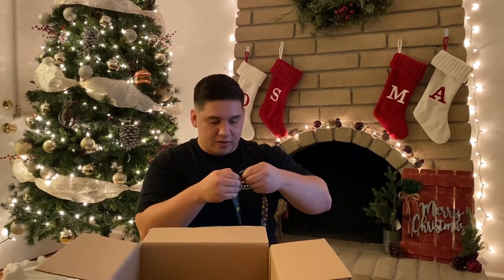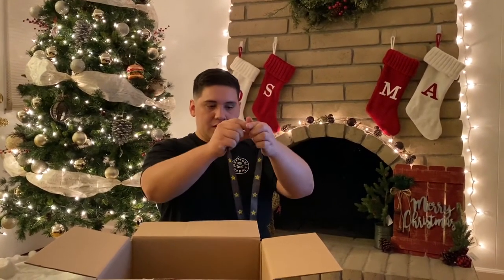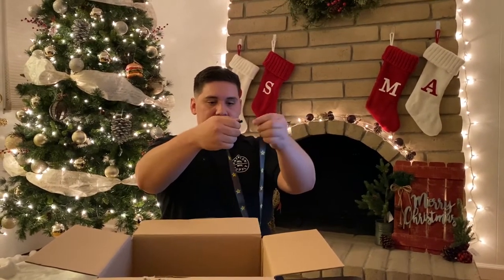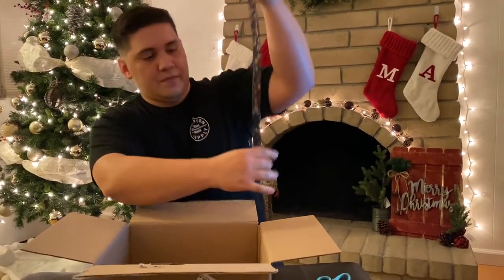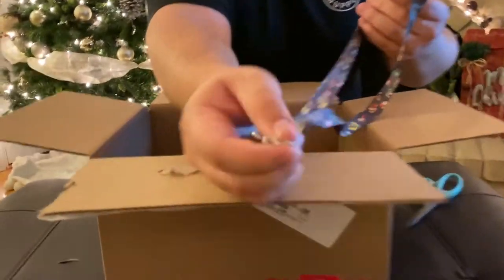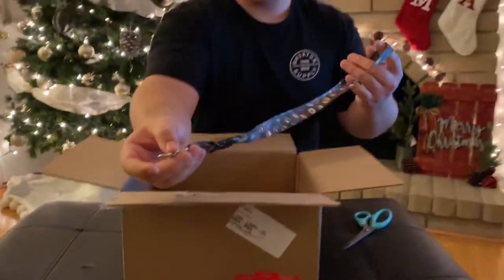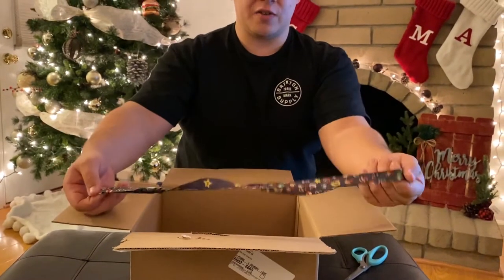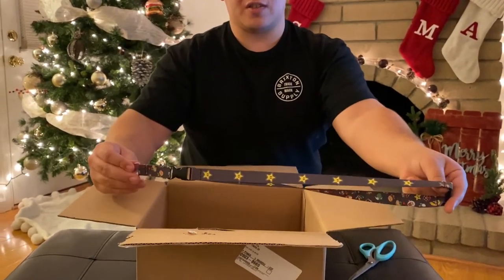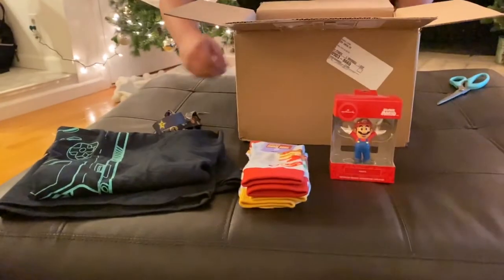This thing is awesome - it's got pretty much all the Mario characters you can find. Look at this - you can take it apart, put your keys on there. It's got a little clip right here so you can clip it right onto your keys. And the other side has stars, so if you want all the characters you can have the characters, if you want just the stars you can get the stars. That's awesome - and this came with the clothes!